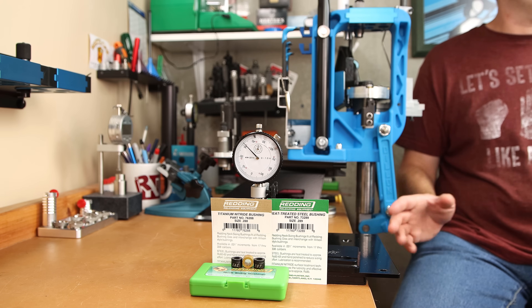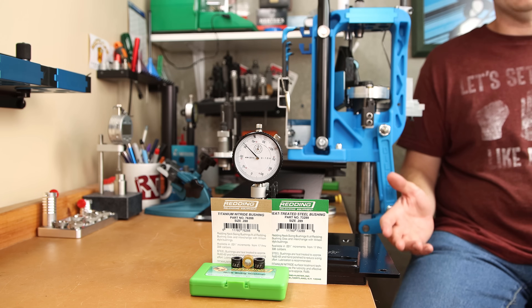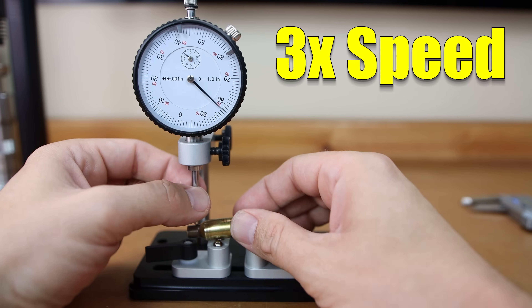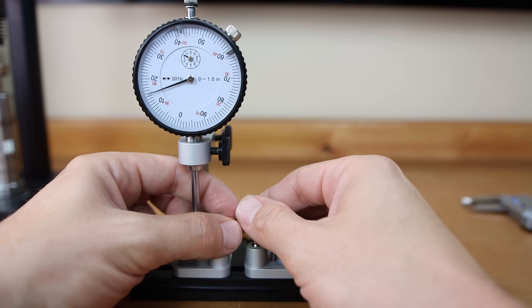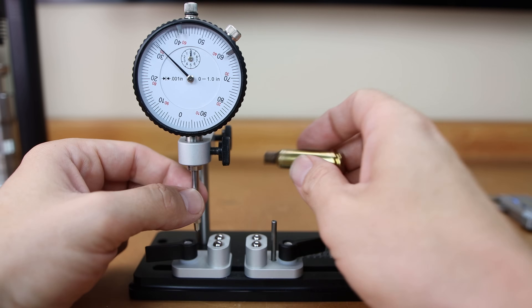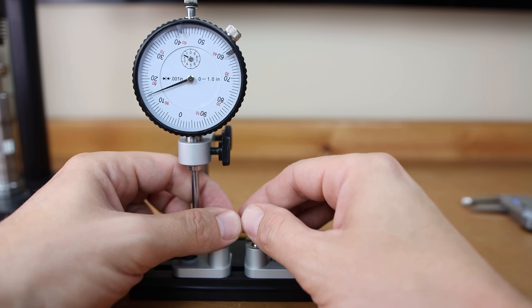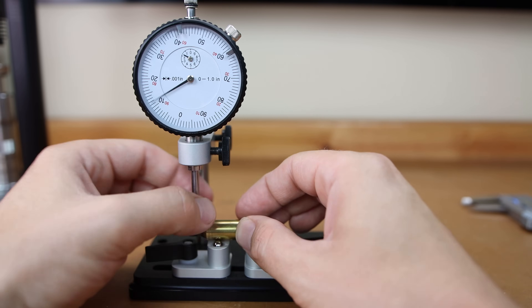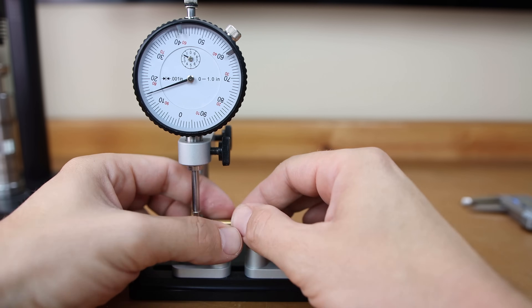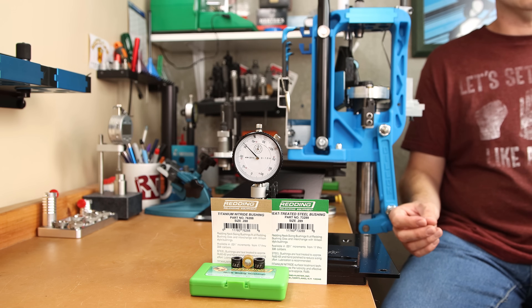Some people will want to argue if this even matters, and maybe it doesn't. But all things being equal, I would always choose to have less run out in my brass. When I picked up one of these bushings, I frankly thought I would be making a video about funny things that manufacturers claim. But I did want to give them a fair shake, and if you saw the last video, these bushings really perform. Out of 11 sized rounds, these are basically perfect — way less than 1 thousandth of an inch of total indicator run out. In fact, the worst example I could find gave me just under 1 thousandth of an inch across the board. But we really want to know how it performs on target, and that is the heart of today's test.